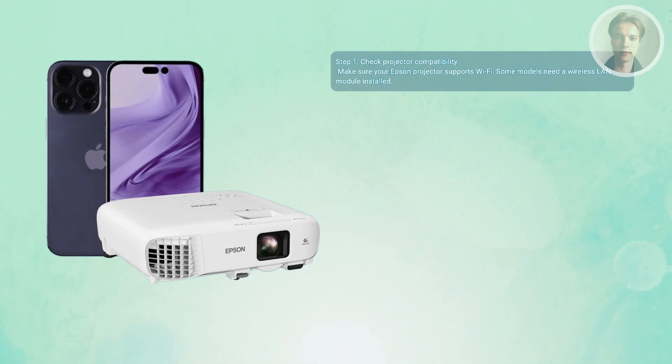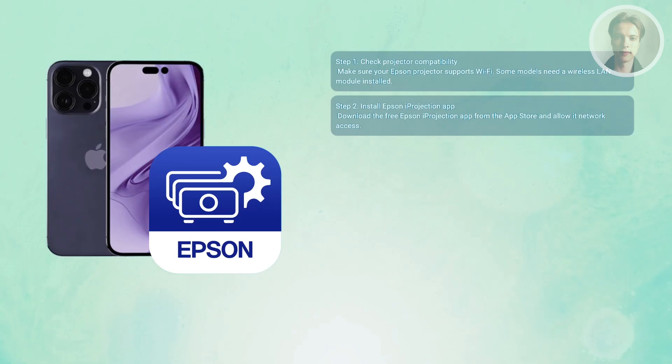Next, grab your iPhone and download the Epson iProjection app from the App Store. When you first open it, your phone may ask for permission to use the local network — be sure to allow that, since that's how the app talks to the projector.